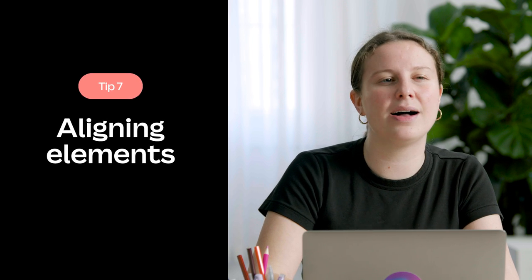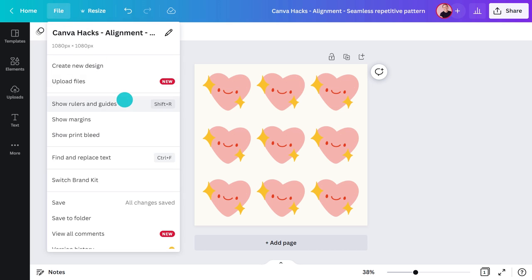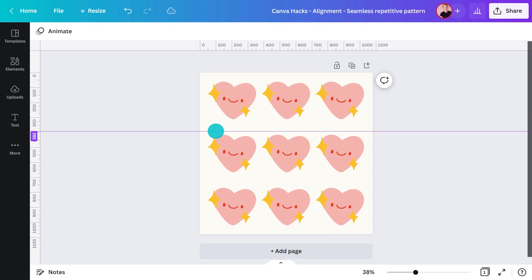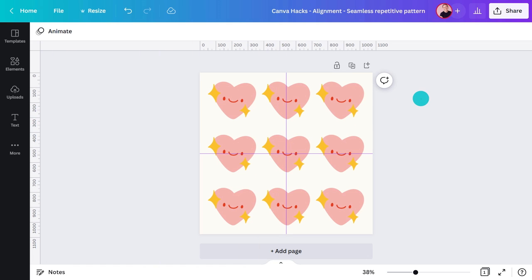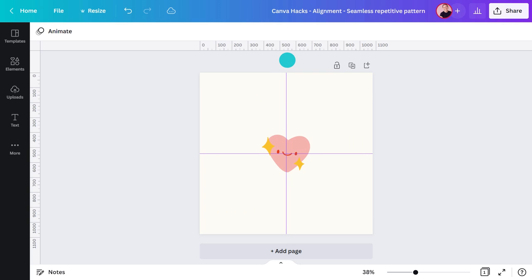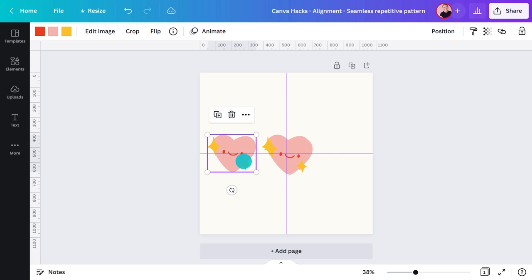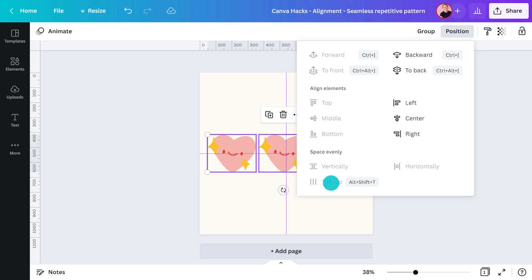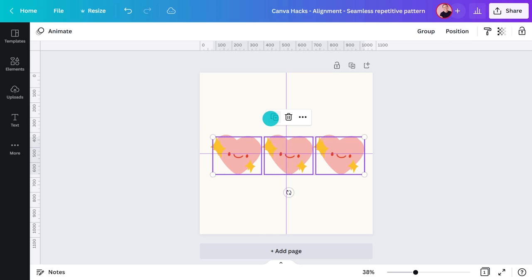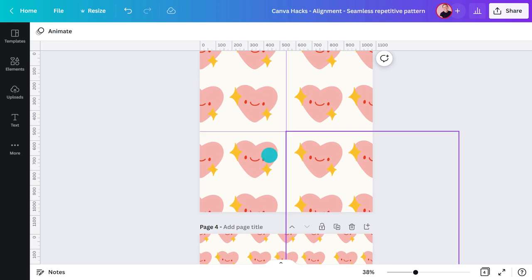When you need things to line up perfectly or you're creating a repeated pattern, don't look past the alignment tools. To set up some page guides, go to File, then 'Show Rulers and Guides.' Now you can add as many guides as you like by clicking and dragging them into position. To create this design, I used the guides to divide the page into quarters. I added the heart and duplicated it three times, then roughly spaced them out. After selecting them, I hit 'Position' and 'Tidy up,' then copied the group two more times to get this basic pattern. You can duplicate it over and over to create a more detailed design.